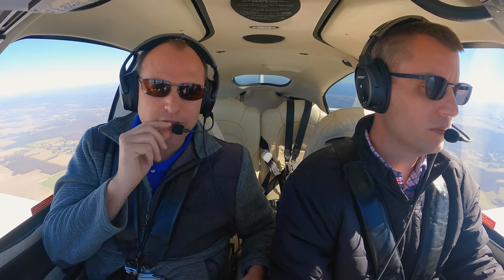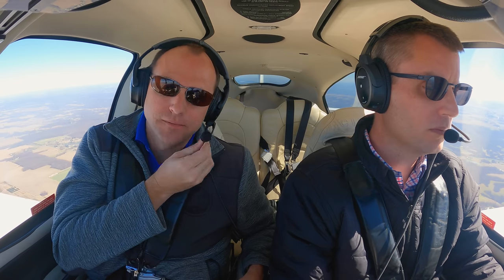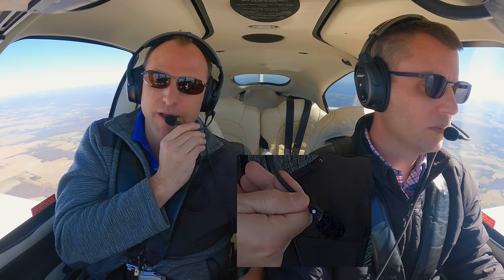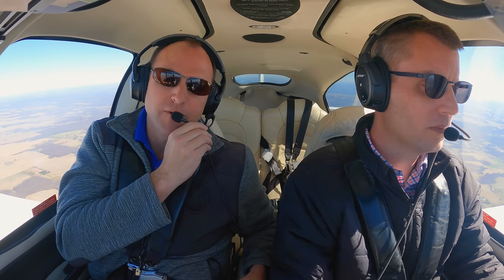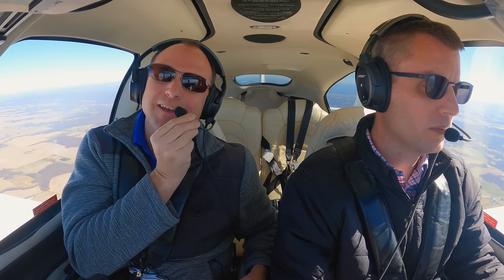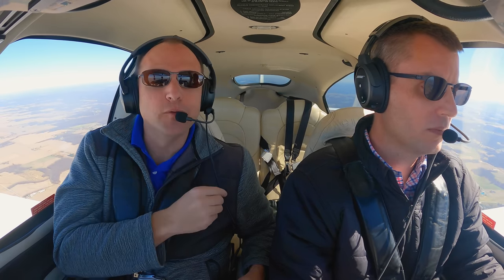One quick tip about the microphone: there is a white dot on the microphone that tells you which way is front and back. We've had some people turn the microphone sideways, and you'll notice the microphone doesn't work as well when it's sideways. Keep the microphone pointed towards your mouth.